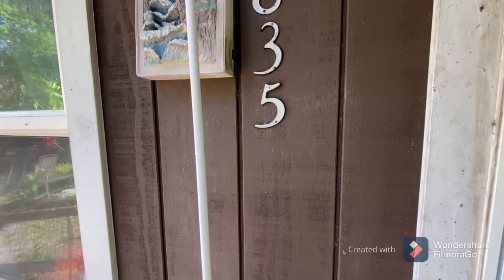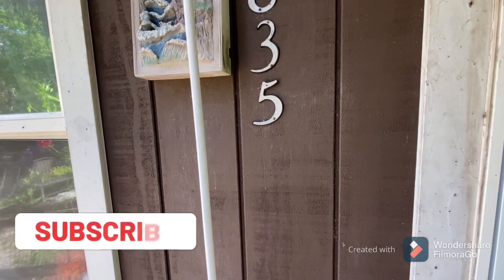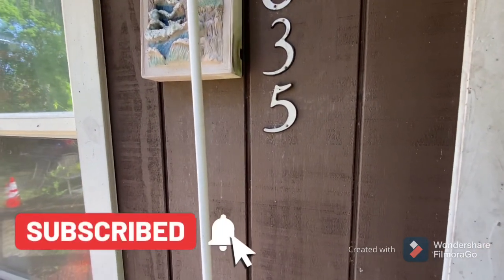Hey guys, welcome back to my channel. If you are new, please hit the subscribe button and the notification bell so you don't miss out on any of my videos.